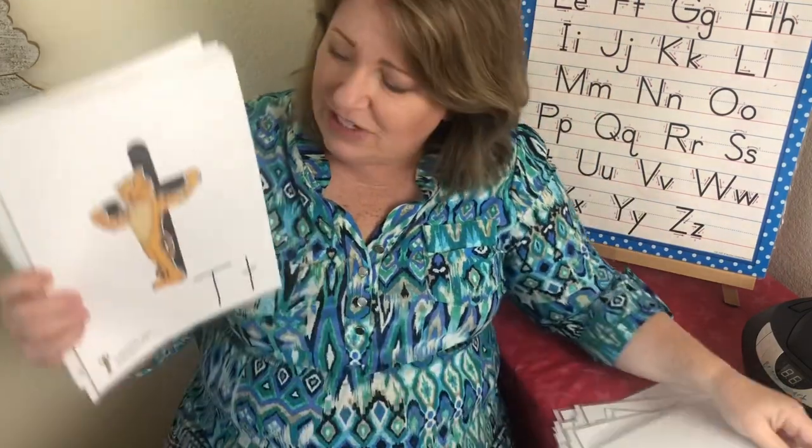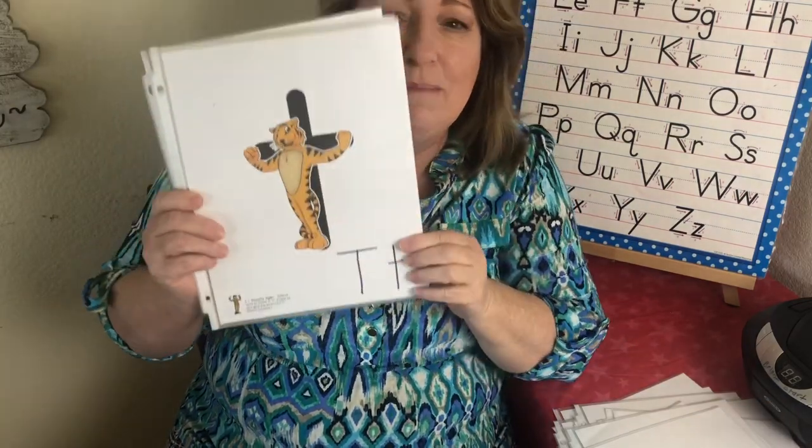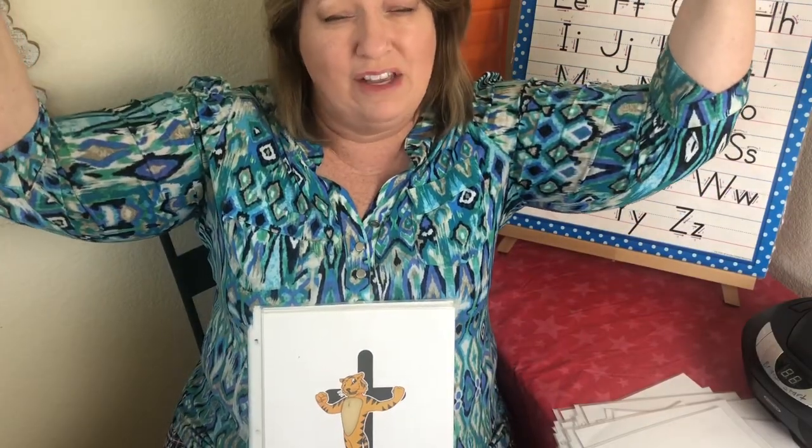This is the letter T. The sound is ta, ta. This is Timothy Tiger — he's really strong. So we're going to make big muscles like this and go — Timothy Tiger — ta, ta. Good.